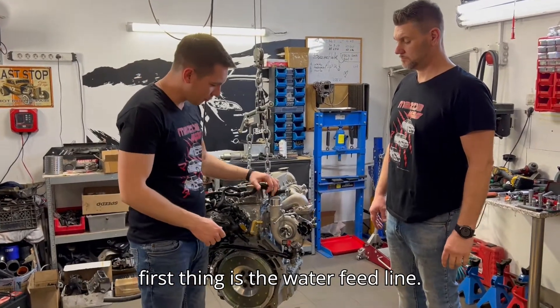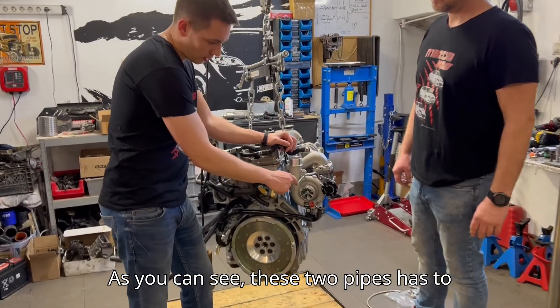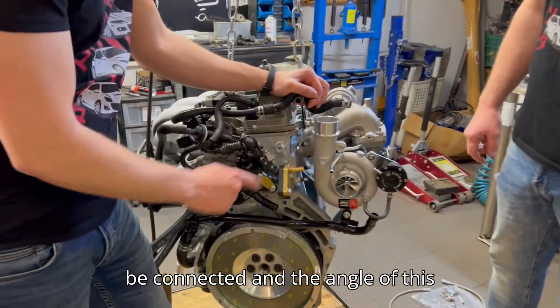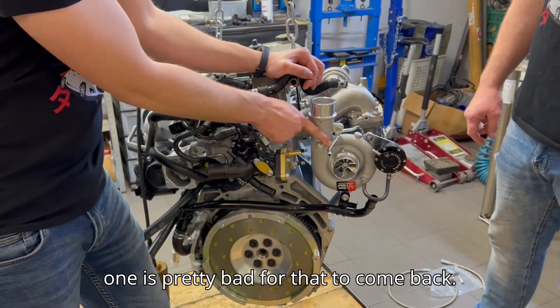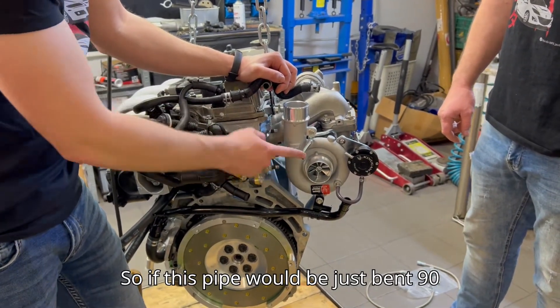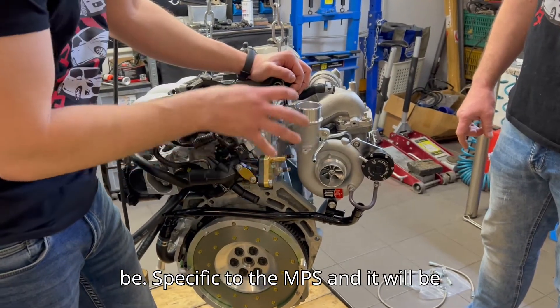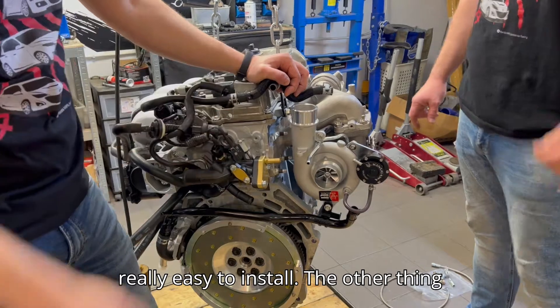The first issue is the water feed line. As you can see, these two pipes have to be connected and the angle of this one is pretty bad for that connection. If this pipe were just bent 90 degrees in that direction, it would be specific to the MPS and would be really easy to install.